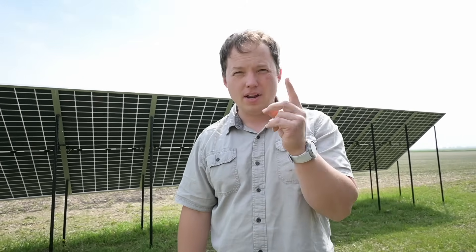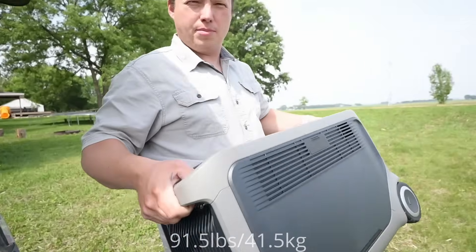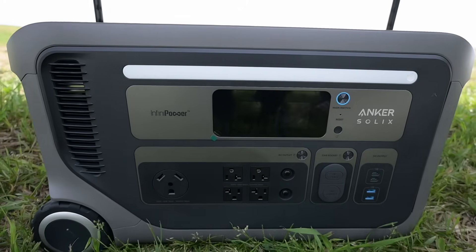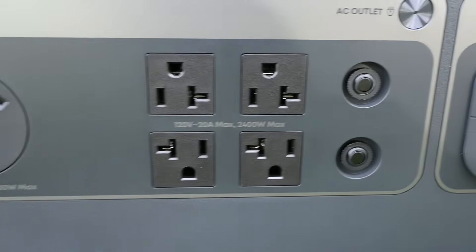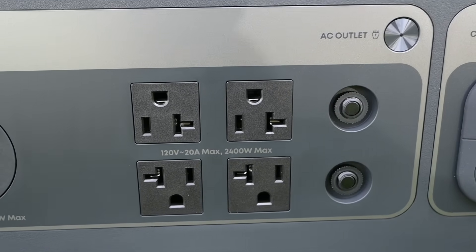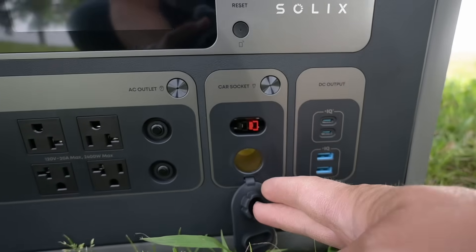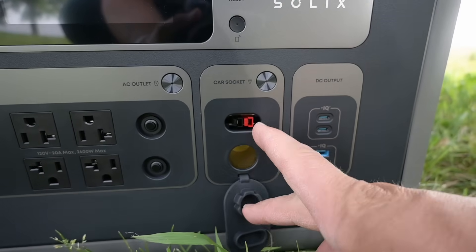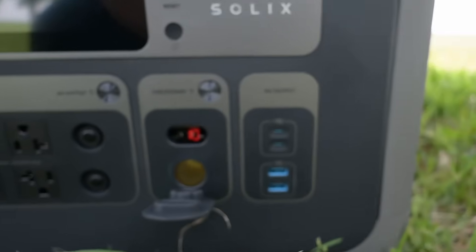We have a high PV input and a low PV input. It weighs about 80 pounds. A super quick overview of the ports: we have a TT30 port, that's going to be for RVs, 420-volt standard receptacles. Over here we have two different DC ports — both a standard 12-volt socket and an Anderson power pole, which is unique. I haven't seen that on very many Anker power stations before.